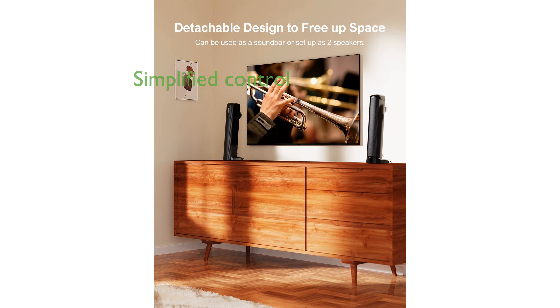The soundbar supports CEC synchronization, enabling you to control both the TV and the soundbar with a single remote, simplifying the user experience.